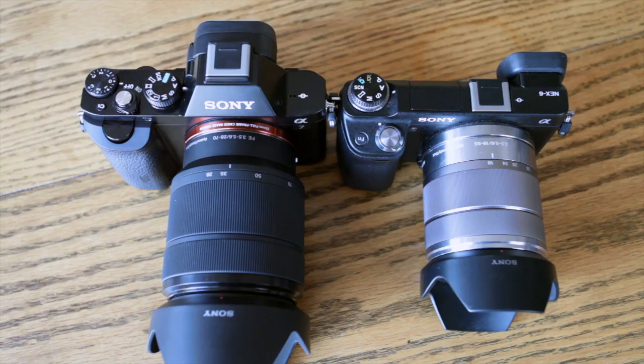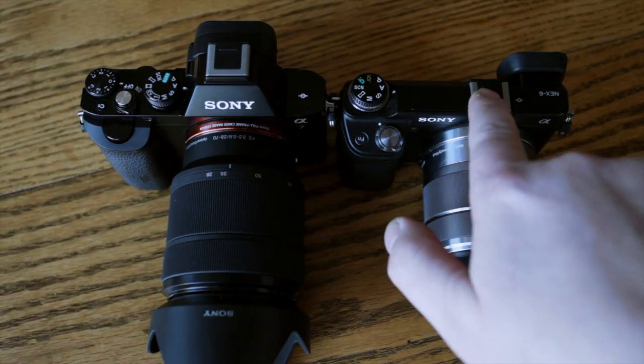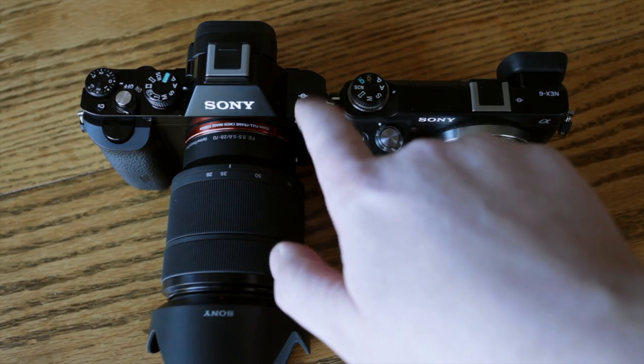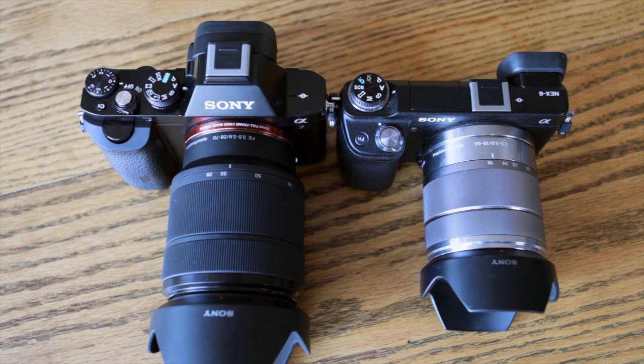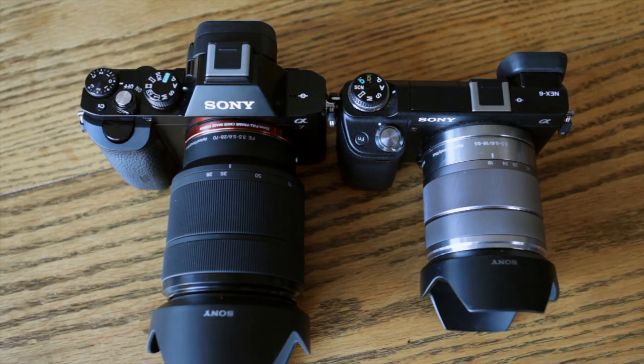Looking at these cameras from the top, they both have the standard hot shoe. In addition to that, the Nex 6 has the pop-up flash, which the A7 does not have. So if you're one of those people that really wants a pop-up flash, the A7 might not be for you — there's no built-in flash at all. That is a nice advantage on the Nex 6, I must admit.